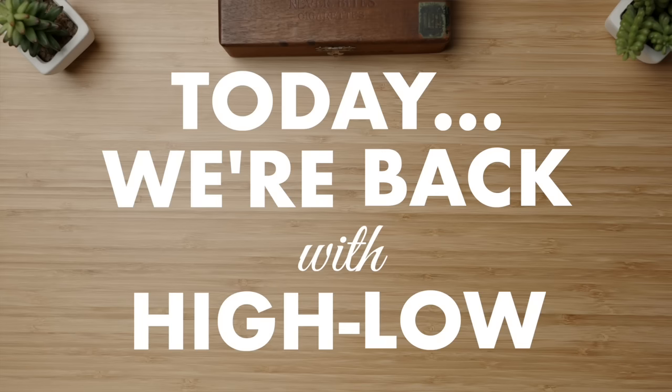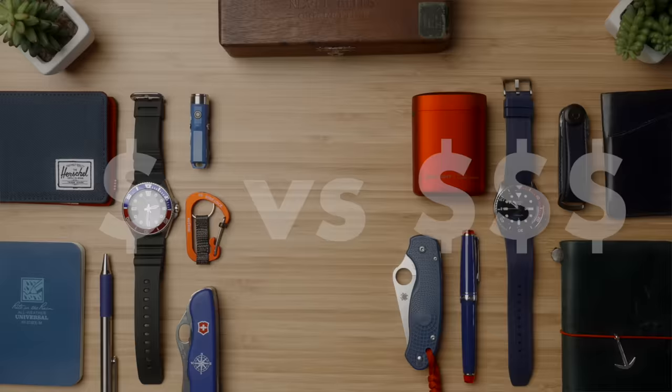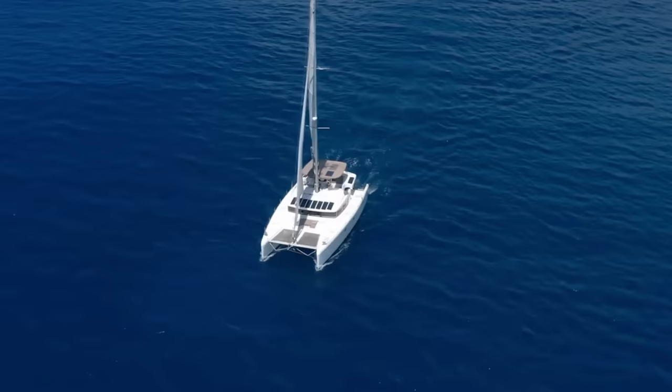Today we're back with Hilo, building two complete EDC kits at two drastically different prices, and this time we're going with the nautical theme comprised primarily of blues and reds.